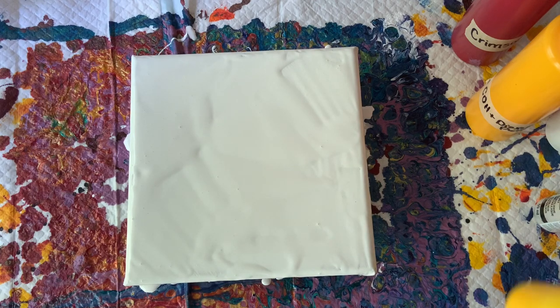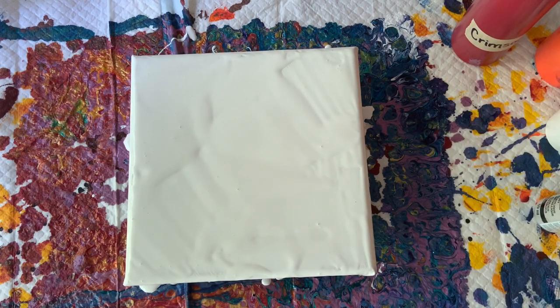Hello Sunshine! This is Joy from Michigan in the U.S. and I am going to attempt a sunflower yet again. I have tried several times and not had the results that I wanted, so we're going to try again.